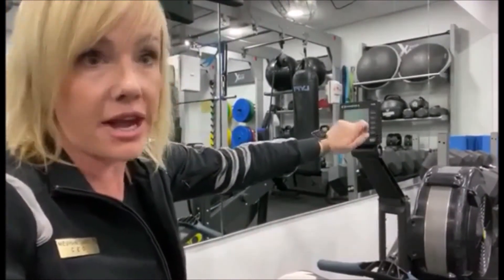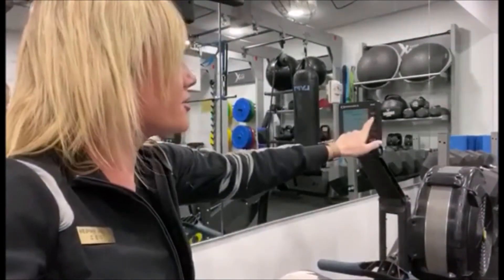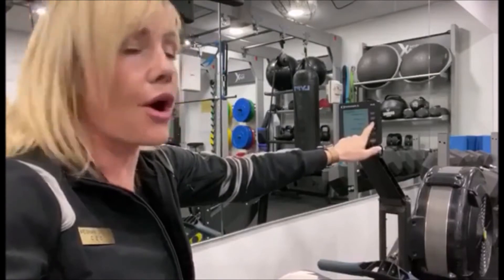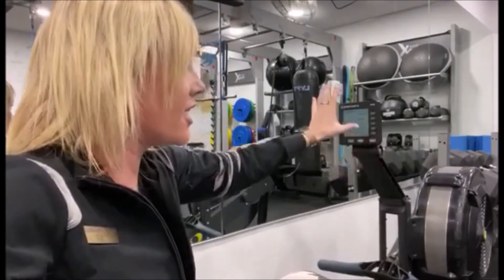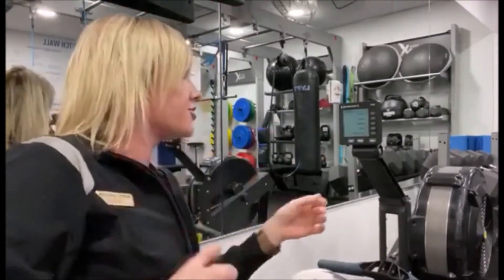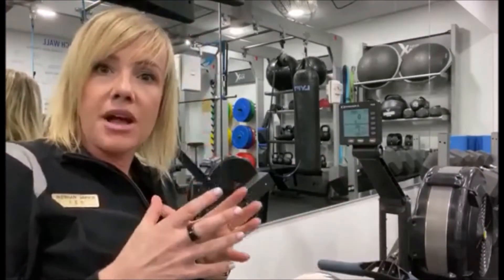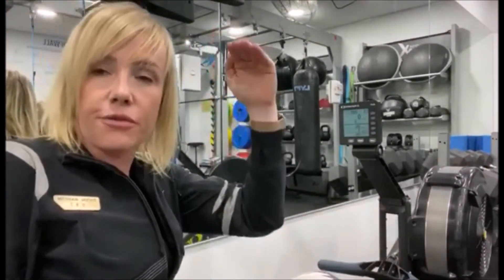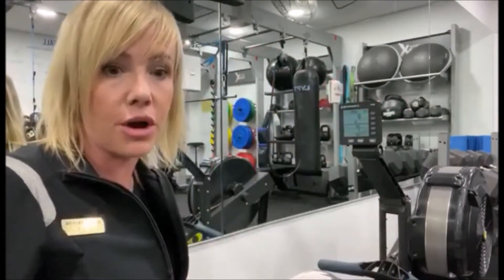I'm going to click 'select workouts'. In this list, we've got standard list, custom list, and re-row. We're going to hit the top button, which is standard list. Within the standard list, you've got different meters. We're doing the 500-meter, which is right there at the bottom. Now it's set up to count down from 500 meters and stop at the time that you complete the 500-meter row.